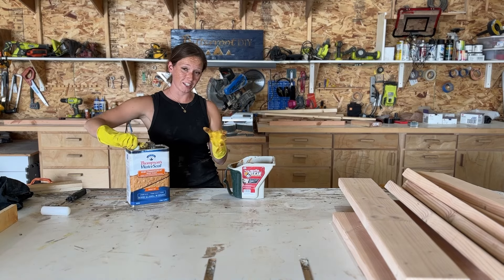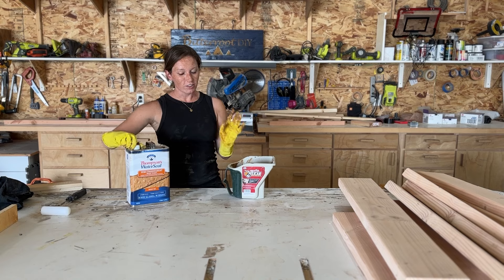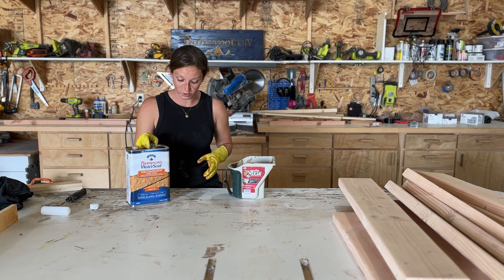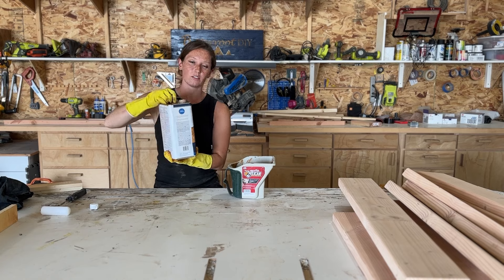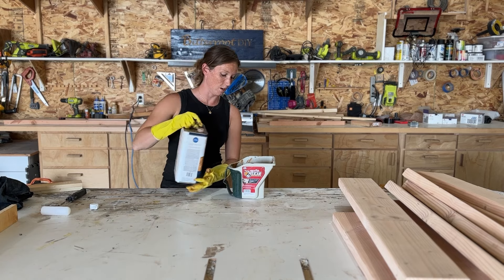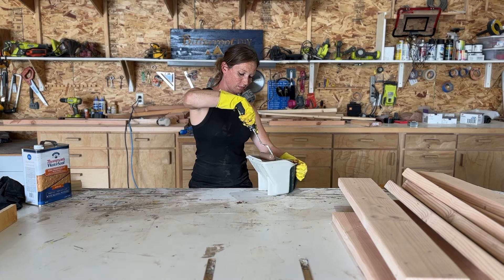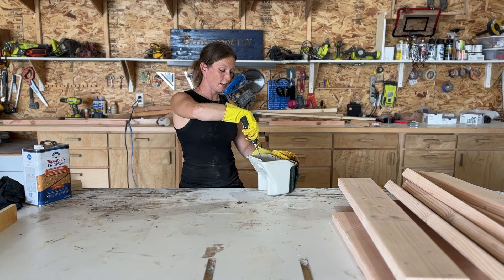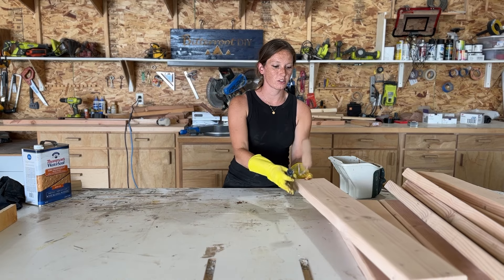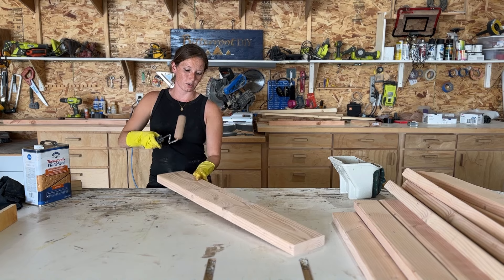Using the same finish I did on the mud kitchen, so we shouldn't have another episode where I have to re-sand everything and start over. Hopefully — my last words, right? It's the same color though so it should be fine. I used a staining sponge when I was putting it on the mud kitchen but I thought I'd try a roller this time and just see if it goes a little bit quicker.